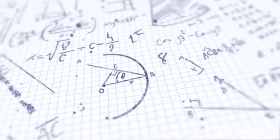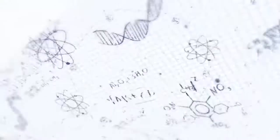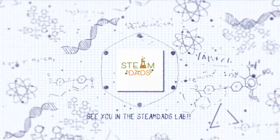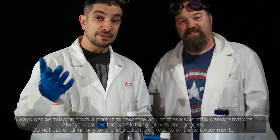Science. Technology. Engineering. Arts. Mathematics. STEAMDADS. Hey, it's Drew. This is Brian. And we're the STEAMDADS. Welcome back to the STEAMDAD Lab.